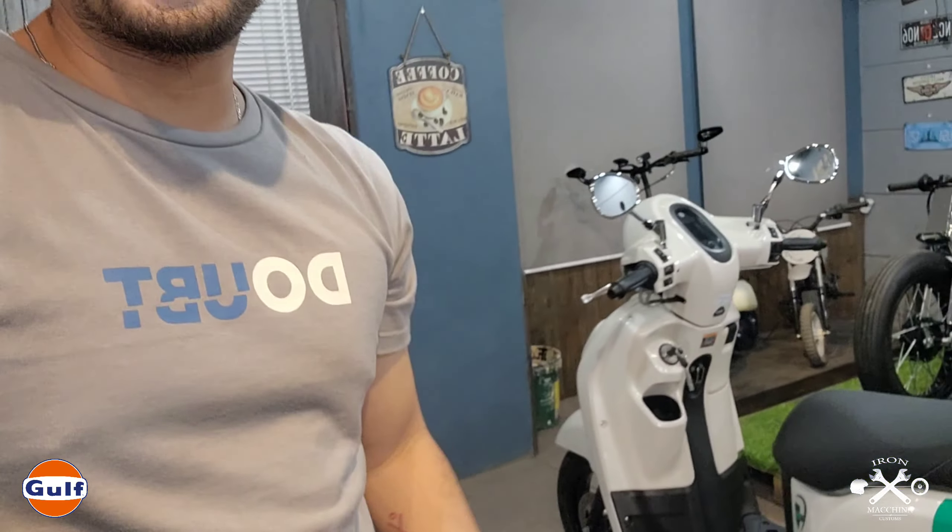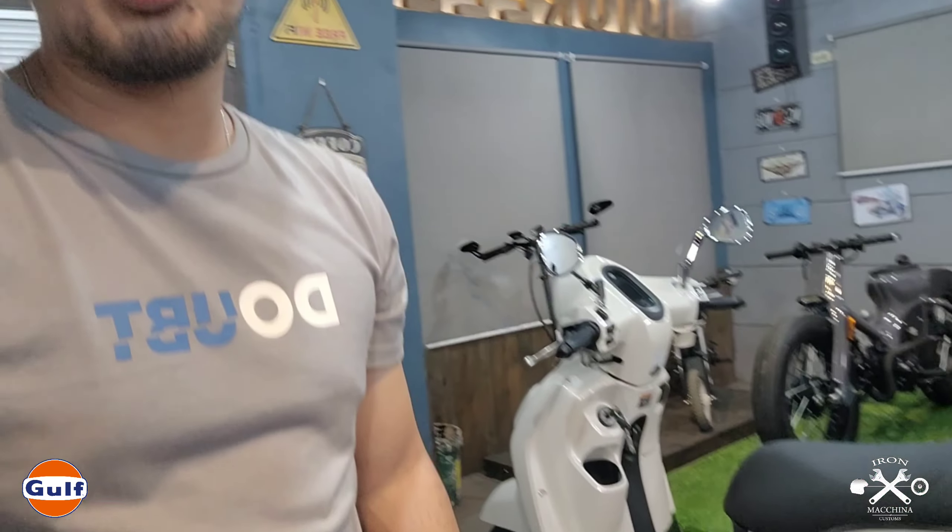If you want to be more drastic with customization, it takes a lot of skill and money. If you have the budget, go for it. But if I were doing it, since it's already beautiful as a classic bike, I'd keep it as simple as possible. This is a classic scooter — not a scrambler, not a cafe racer. A clean, simple look is enough to justify how nice it looks.